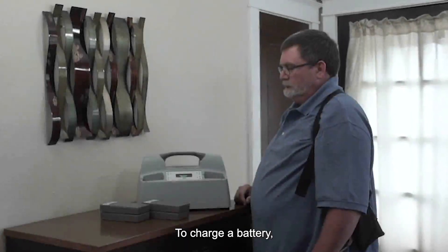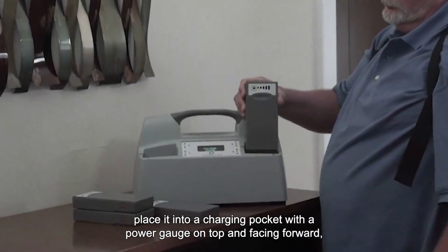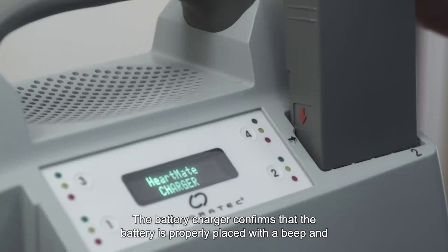To charge a battery, place it into a charging pocket with the power gauge on top and facing forward, aligning the arrow on the battery with the arrow on the charger. Never try to force a battery into a charging pocket. The battery charger confirms that the battery is properly placed with a beep and a pocket light.